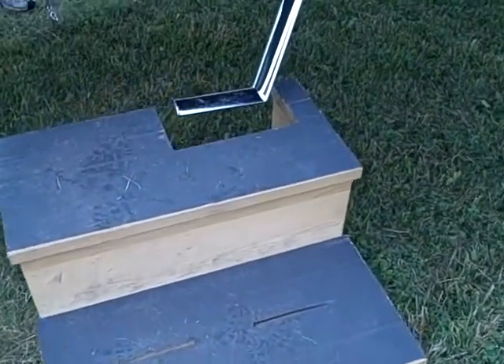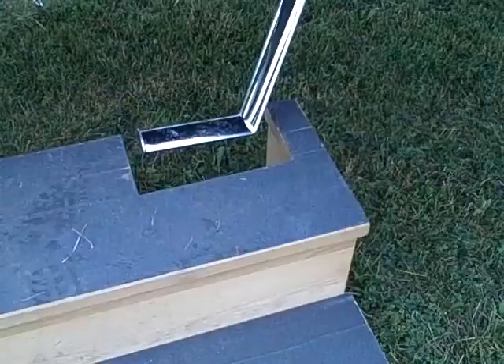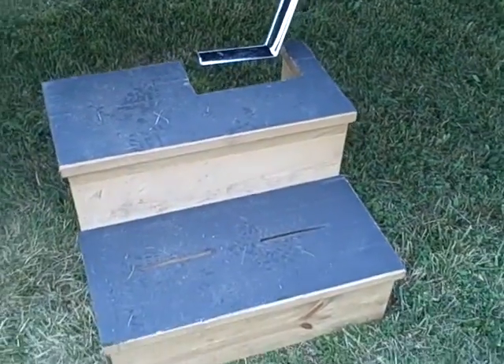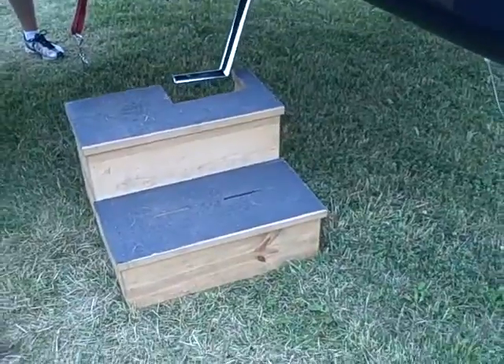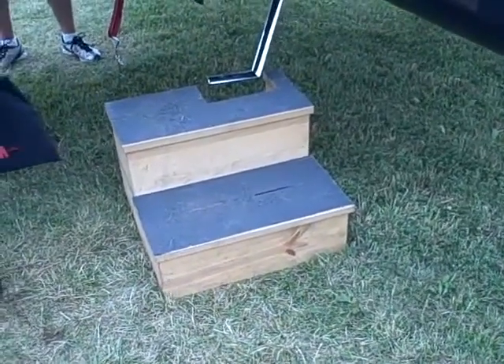You can see how it's got the notch cut out in it just for this aircraft. I'd say this is a pretty safe, heavy duty homemade step stool. This is the Safe Step Stool Guy — we'll see you next time.